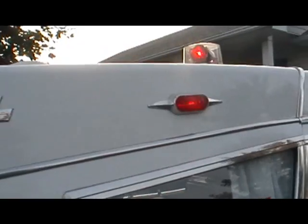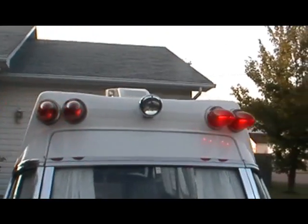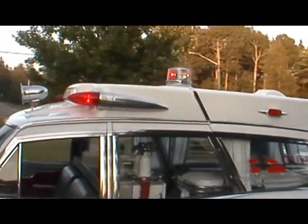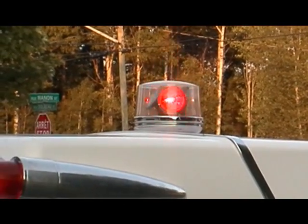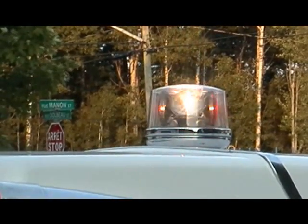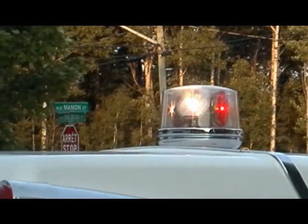There we go with the hill light on it. And this is in position number two with the white lights on. There's the hill light that goes down and up.